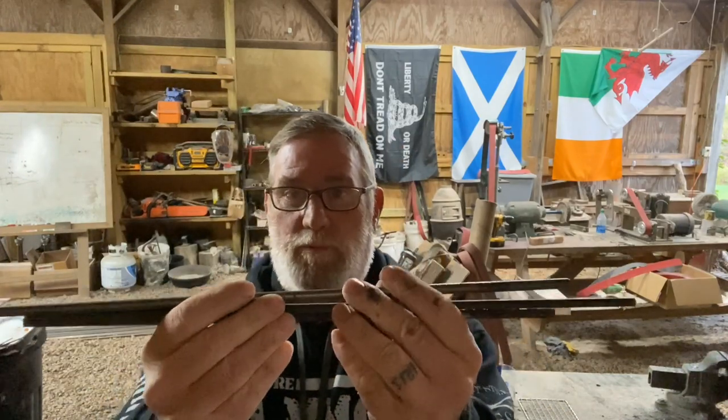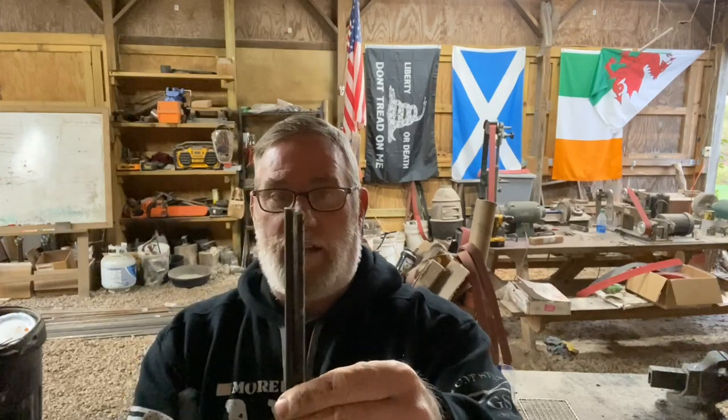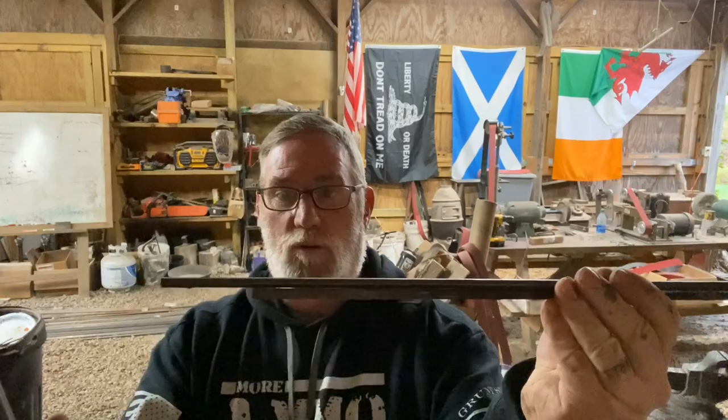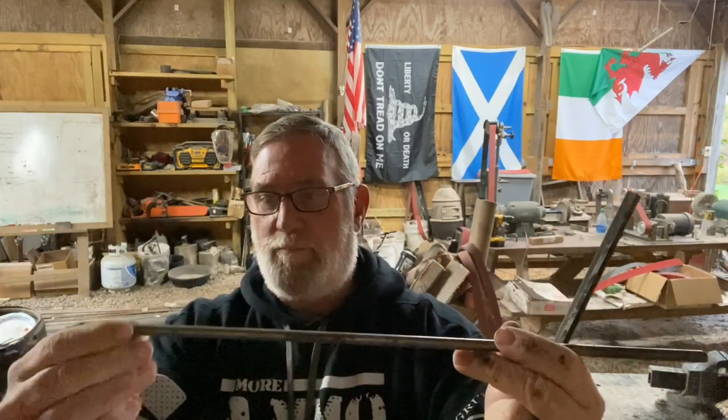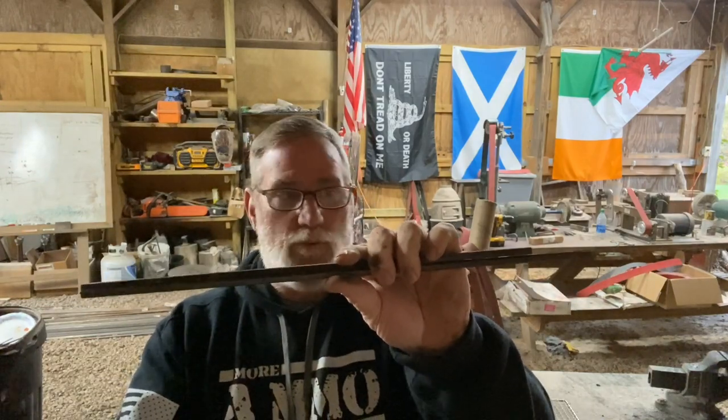We're going to use three pieces of material to make this set, plus a small piece of pipe that we're going to use for a clip, and I'll show you that in a few minutes. We've got two pieces of hex stock here that are quarter inch — one of them is 16 inches long, one of them is 18 inches long. And we've got a piece of 5/16ths round stock that we're going to use for our stake.